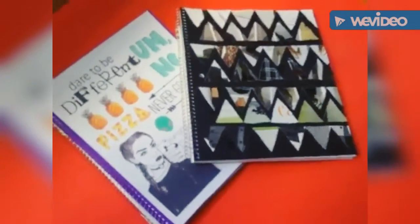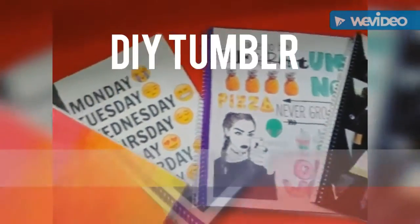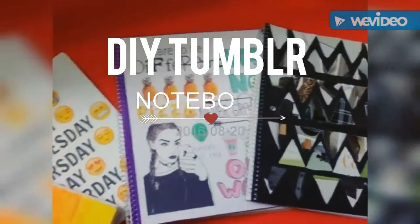Hi everyone, and in today's video I'm going to be showing you guys how to make these DIY Tumblr-inspired notebooks. I hope that you guys enjoy this video. Make sure to subscribe to my channel. Without further ado, let's get started.